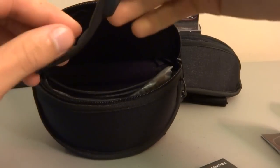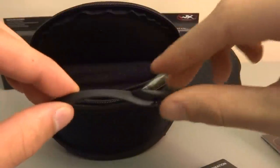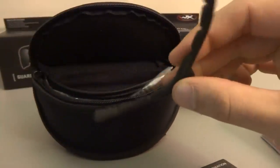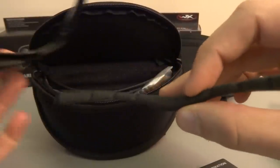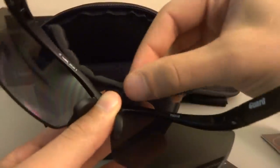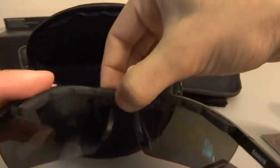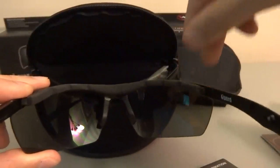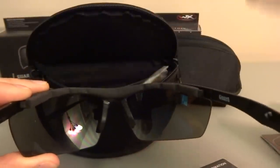The Guard also comes with a piece — I'm not really sure what it's called — but it's a bridge that goes up on the top of the glasses. The Valor doesn't come with this piece. I tried it on for a second and I didn't really feel like it did very much; it kind of bothered my eyebrows, so I might try it again later but I'm not in a hurry to use it.